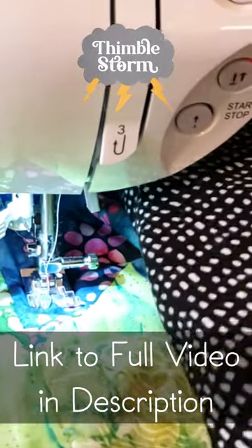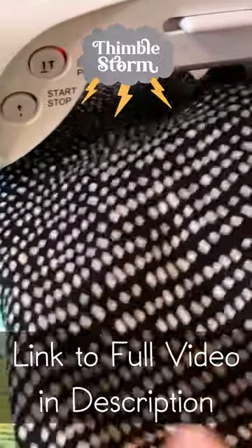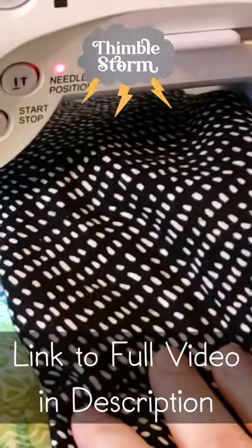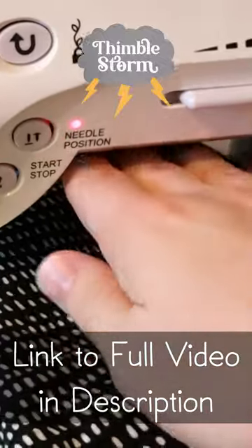The very best part about this technique is that this is the absolute maximum amount of fabric that I have to have in my tiny little machine. So nice. I can't imagine trying to fit a whole quilt in there. So annoyingly small.